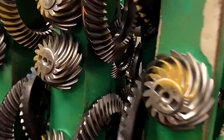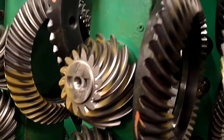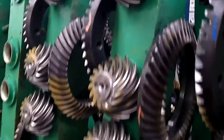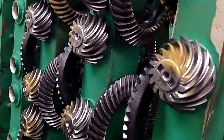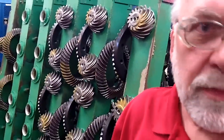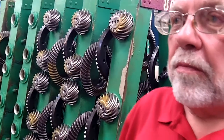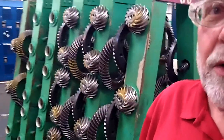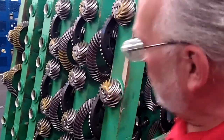That matched set will go into the back end of numerous different styles of pickups, SUVs, and cars. Back here in this area, this is where they test them for the pattern, they call it. They can tell whether they're perfect enough or whether it may need just a small amount of shim to move this pattern.